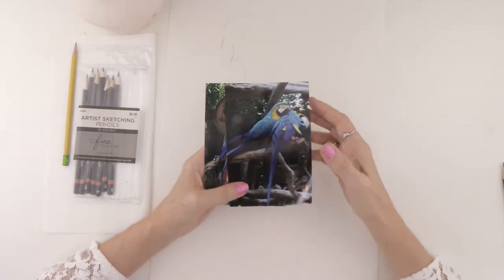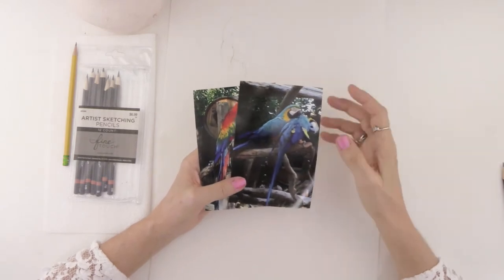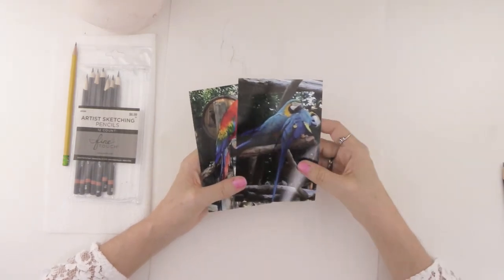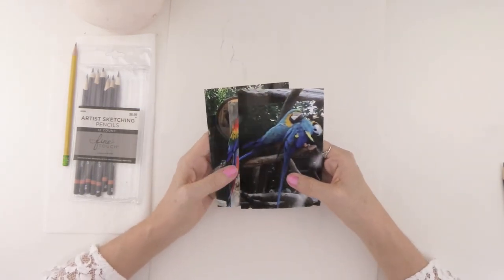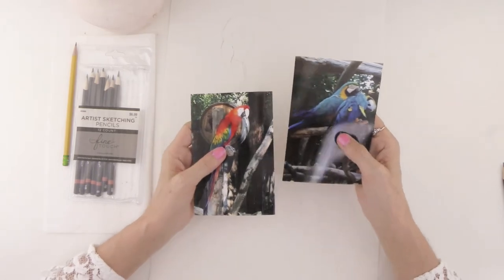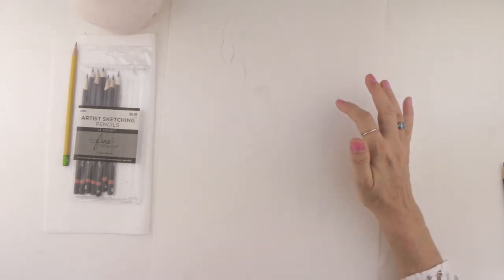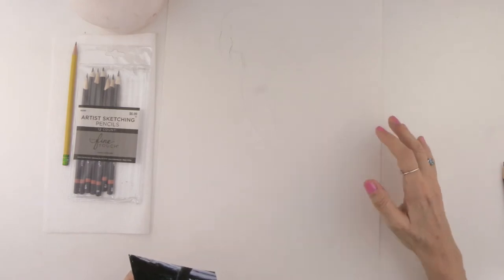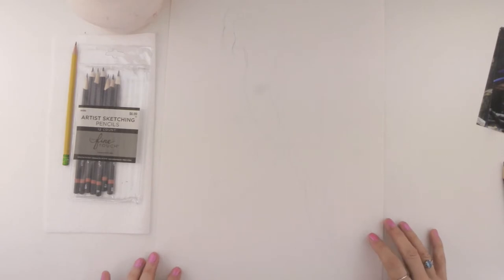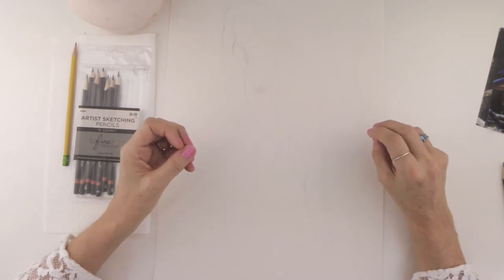Hey guys, I'm going to introduce what today's drawing project is. It's going to be really fun. I went to the zoo and took a whole lot of photographs on my phone of all these beautiful parrots. I chose this one picture of the scarlet macaw and we're going to be using some photo reference from my trip to the zoo to create this drawing of this macaw. That's a great idea for you too — if you have a phone, you can always go ahead and take photographs of things you really like and then create drawings from them.